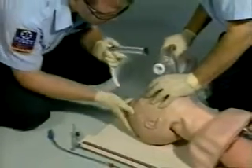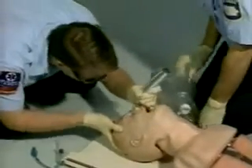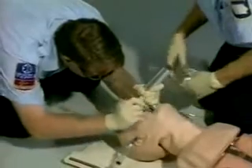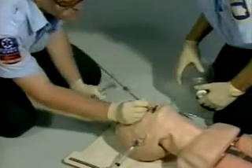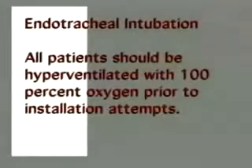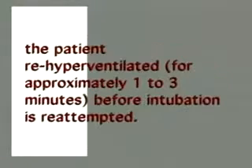Endotracheal Intubation. The patient should be hyperventilated with 100% oxygen prior to intubation attempts. Any time an intubation attempt lasts longer than 30 seconds, the procedure must be stopped and the patient re-hyperventilated for approximately 1 to 3 minutes before intubation is re-attempted.